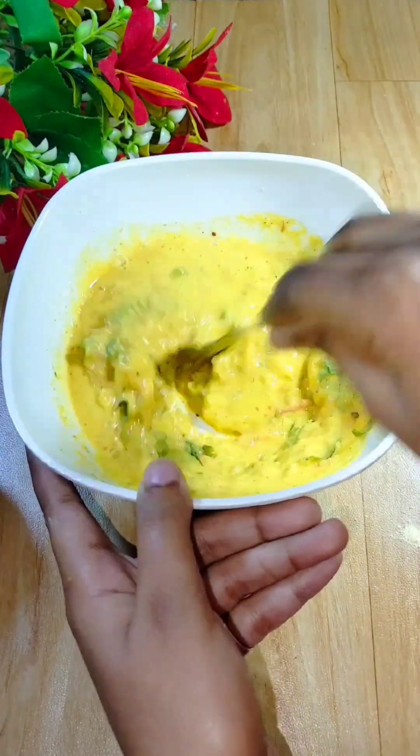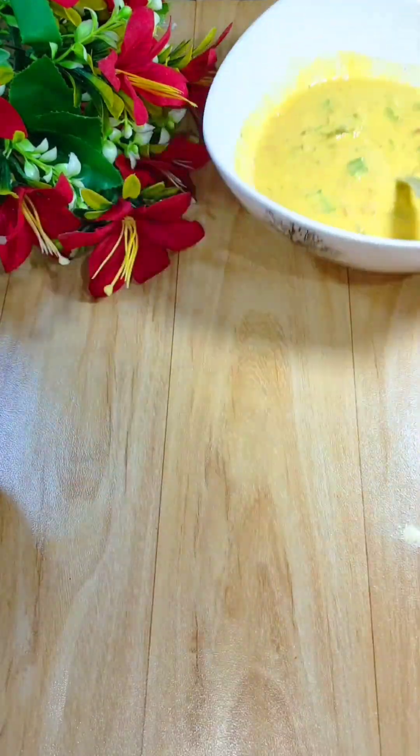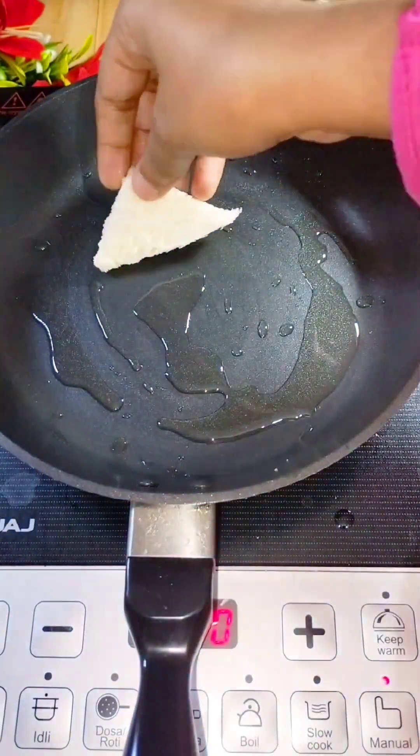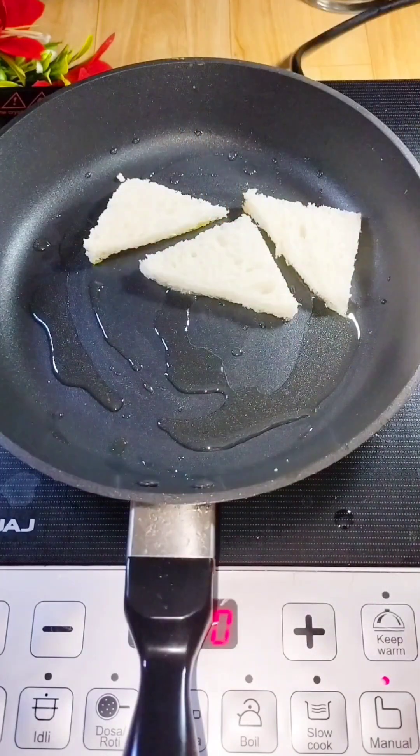Now our batter is ready. We will add a pan on the induction and add a little cooking oil.